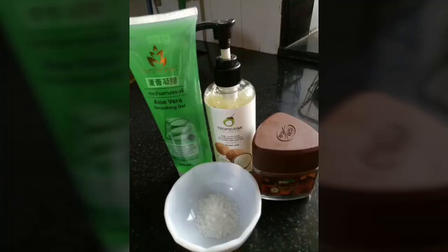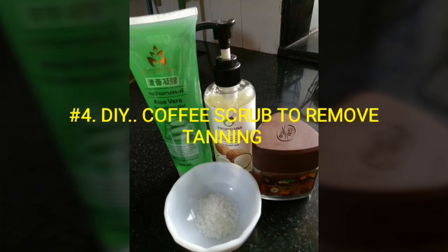My fourth DIY is a coffee scrub to remove tanning. Here I've used some instant coffee powder, sugar, coconut oil, and aloe vera gel — you can use olive oil as well. From my recent trip to Thailand, I came across a skincare shop, which I found in Pattaya city.